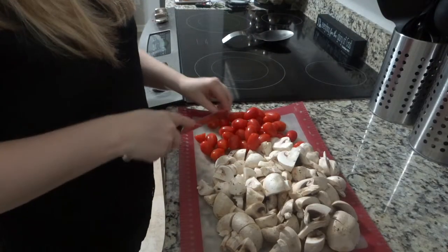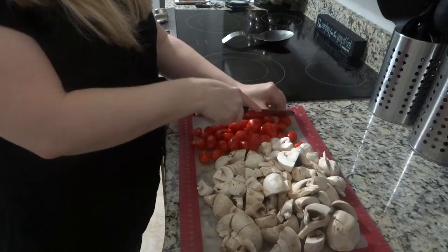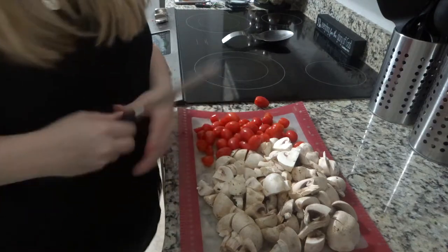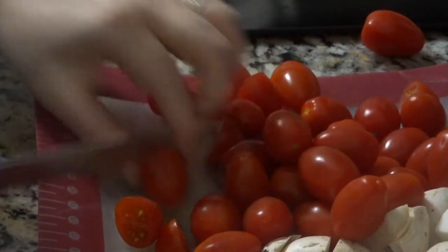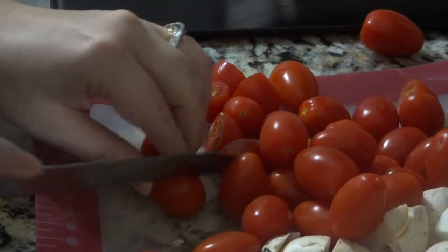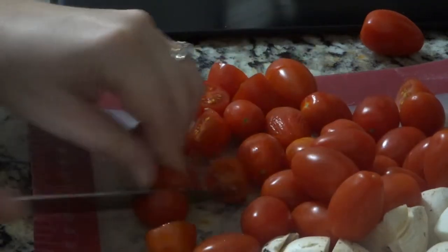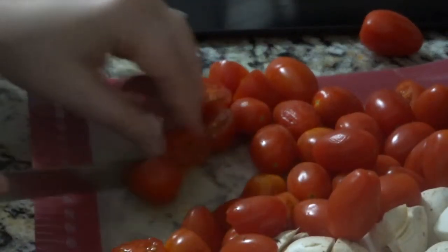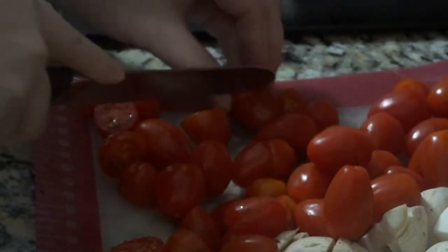Then I start cutting my grape tomatoes — I usually just cut them in half, sometimes on a slight diagonal because it's easier. I usually use a serrated knife, which is a lot easier. I don't know why the diagonal works, but it does. There are lots of tricks for cutting grape tomatoes, but this is just the easiest for me, doing them one at a time, and it really doesn't take up that much time.